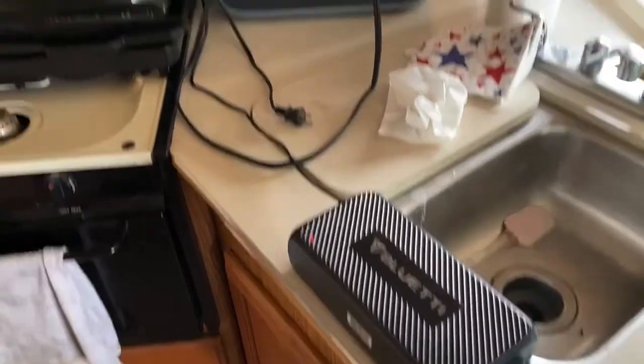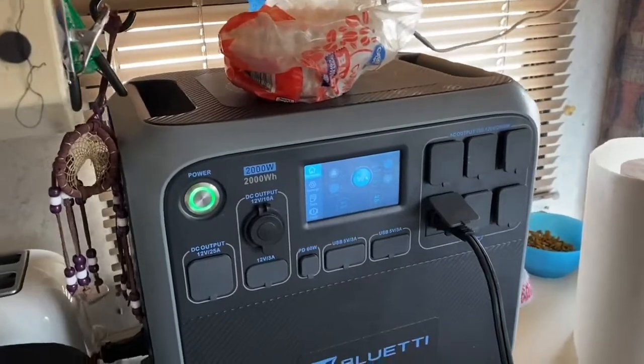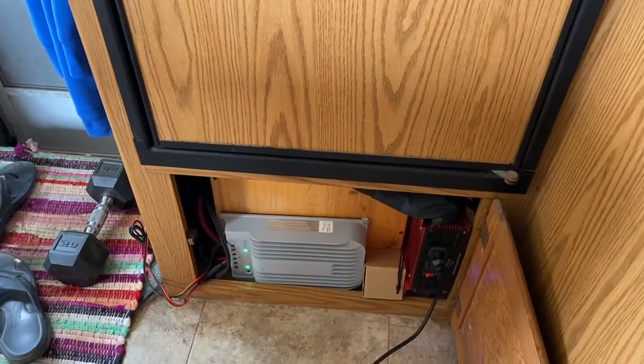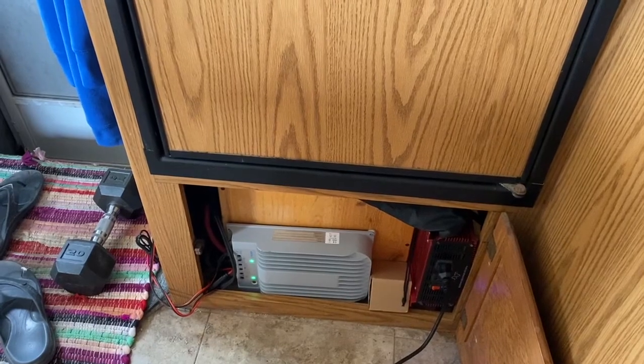I've got my Blue Eddy charger going into the Blue Eddy, pumping in 417 watts. The Blue Eddy charger is plugged into my 1500 watt inverter down below that's connected to 200 amp hours of lithium batteries.